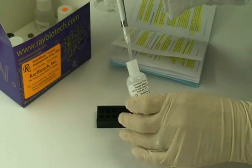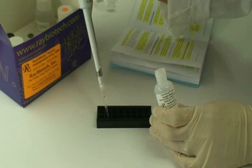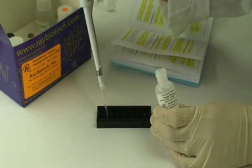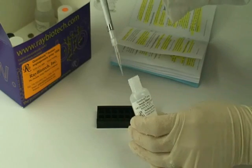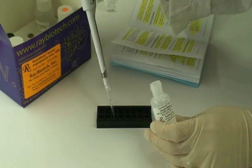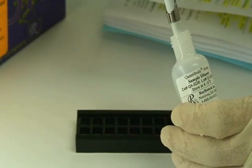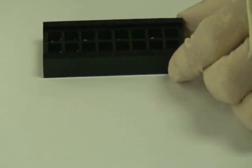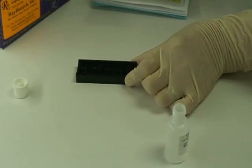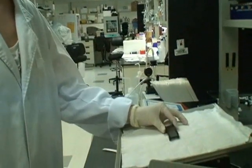Add 100 microliters of sample diluent into each well to block the slides. When adding reagents to the slide, touch the pipette tip to the outermost corner of the well and release the liquid gently. This will prevent the antibody spots from becoming smeared. It's also important to avoid bubbles within the wells. Block the slides for 30 minutes on an orbital shaker at 1 to 2 cycles per second. You may also block overnight at 4 degrees C.